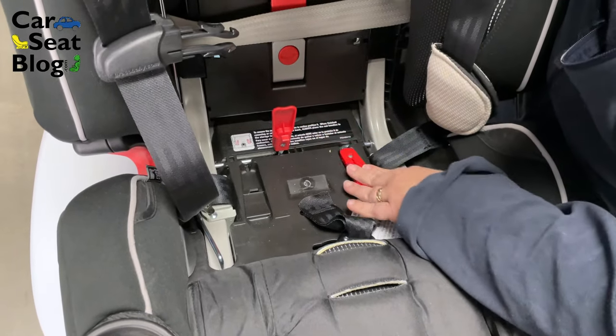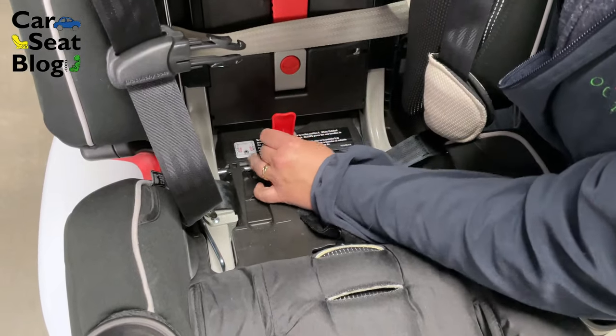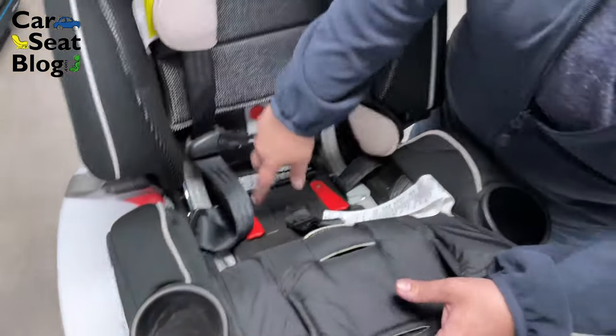So again, it's not a lock-off, but a lot of people mistakenly think it is. And that is how you move the latch strap on the Graco Forever Extend-to-Fit. Check out our full review for more details. Thanks for watching!